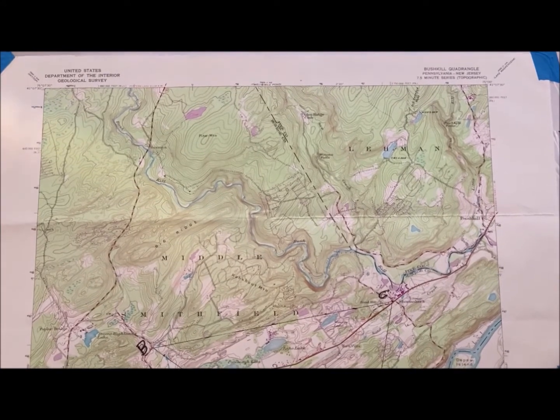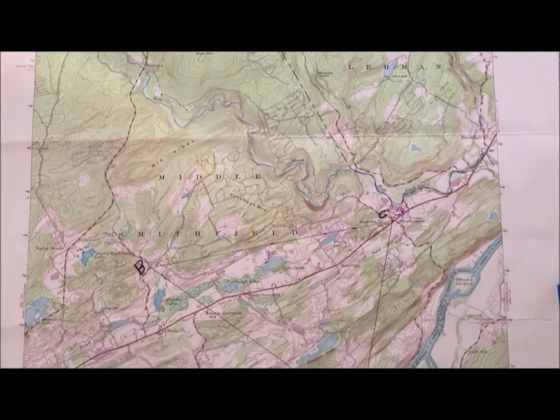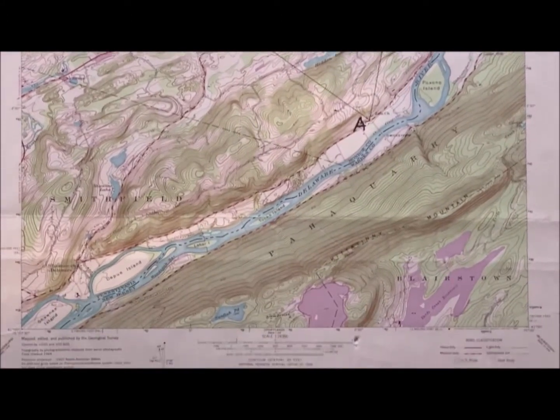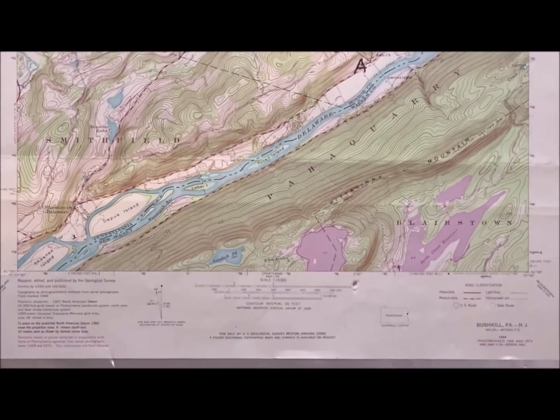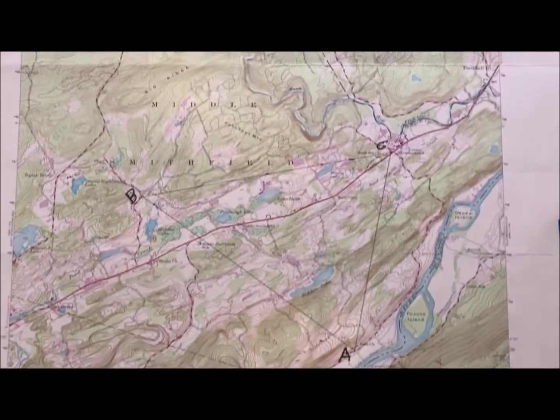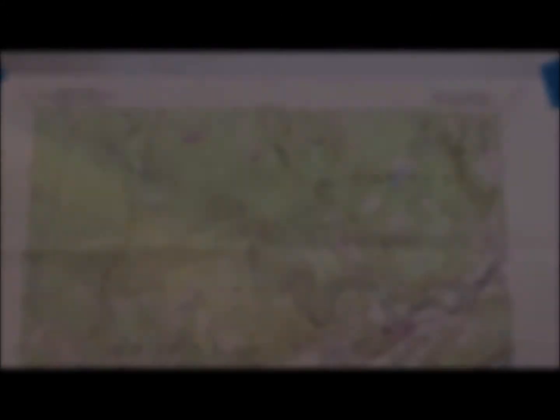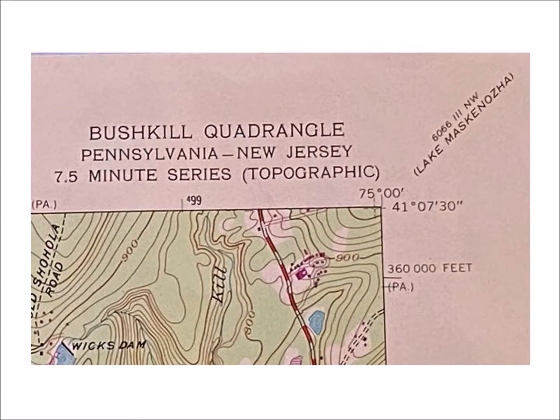Here's the map that we're going to use for this exercise. It's a U.S. Geological Survey map. Let's take a look at a couple of items just to get ourselves oriented to the map itself. This map represents the Bushkill Quadrangle on the Pennsylvania–New Jersey border.